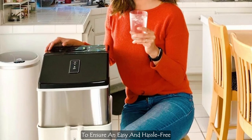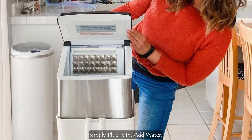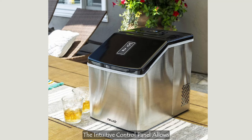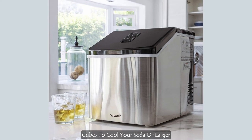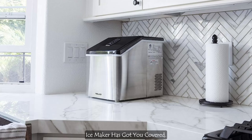To ensure an easy and hassle-free experience, this ice maker requires no installation. Simply plug it in, add water, and let it work its magic. The intuitive control panel allows you to choose the ice cube size that suits your preferences — whether you prefer small ice cubes to cool your soda or larger ones for your cocktails, this ice maker has got you covered.